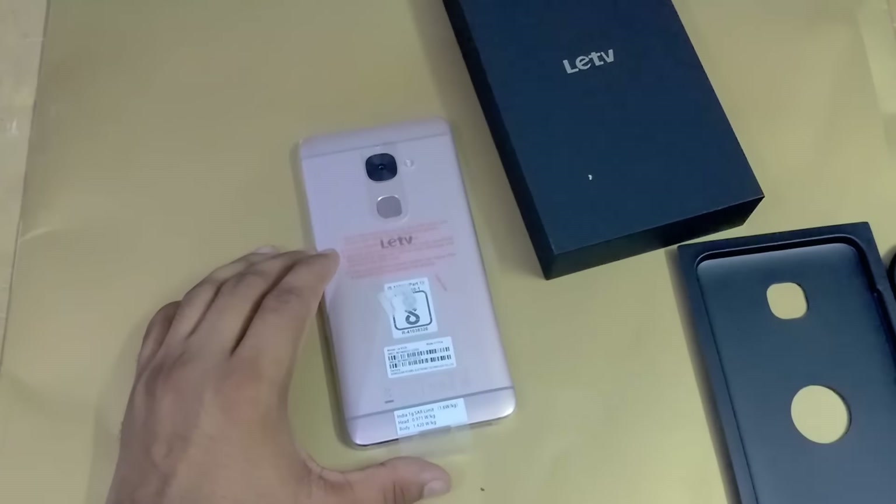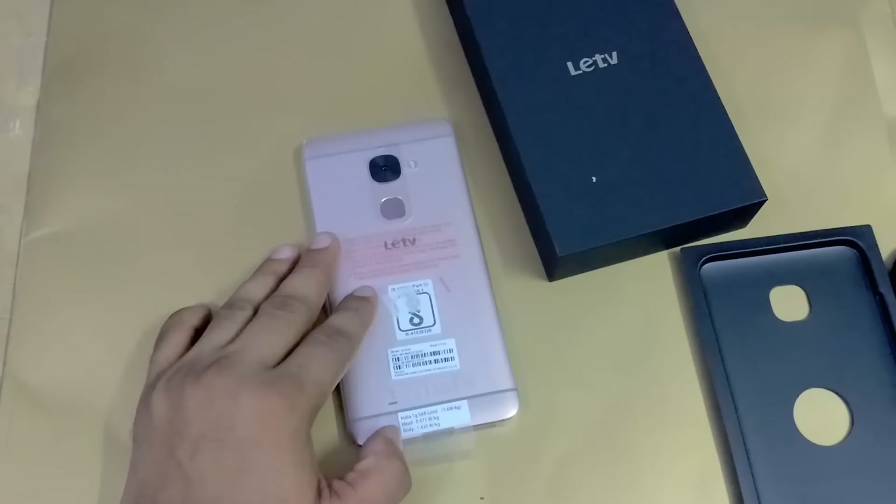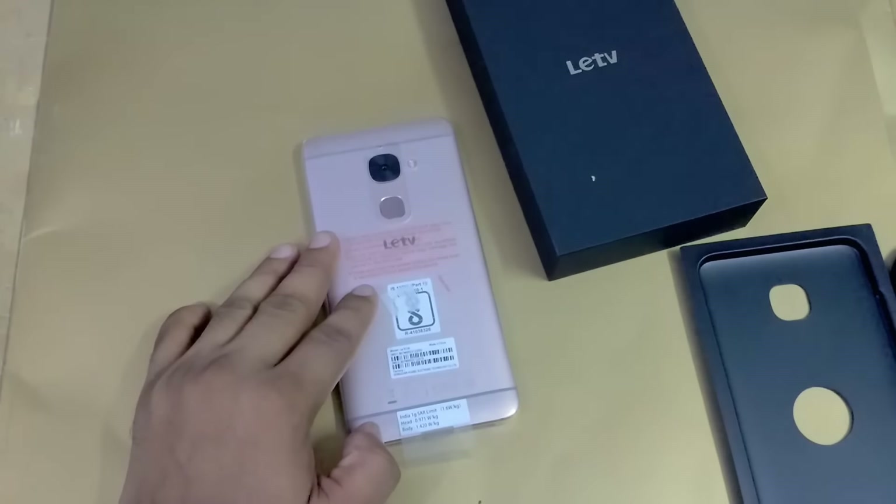So friends, this is my unboxing video of the Lead 2. I will come back very soon with the detailed review of this smartphone. Until then, stay tuned with TechNutay — please like this video, share it, and subscribe to my channel. Sayonara, take care, thank you.